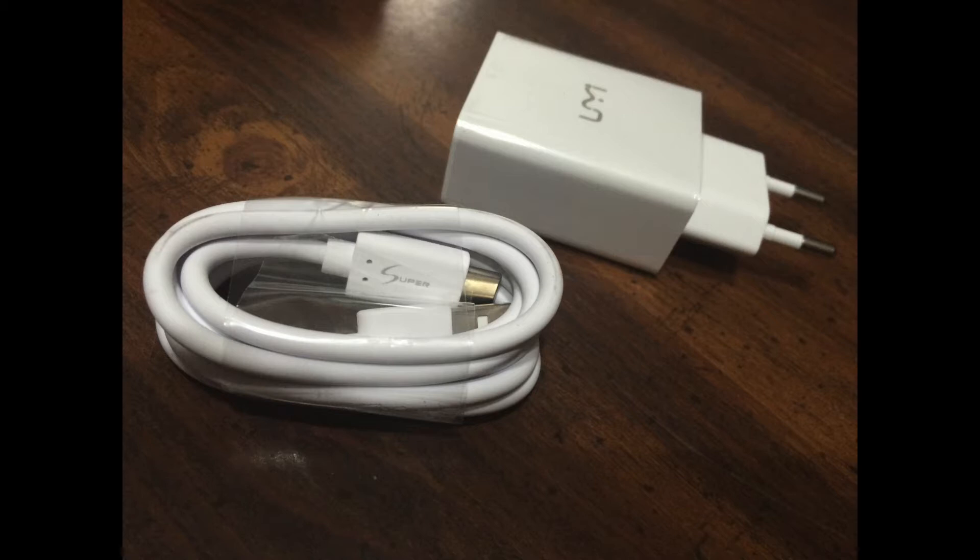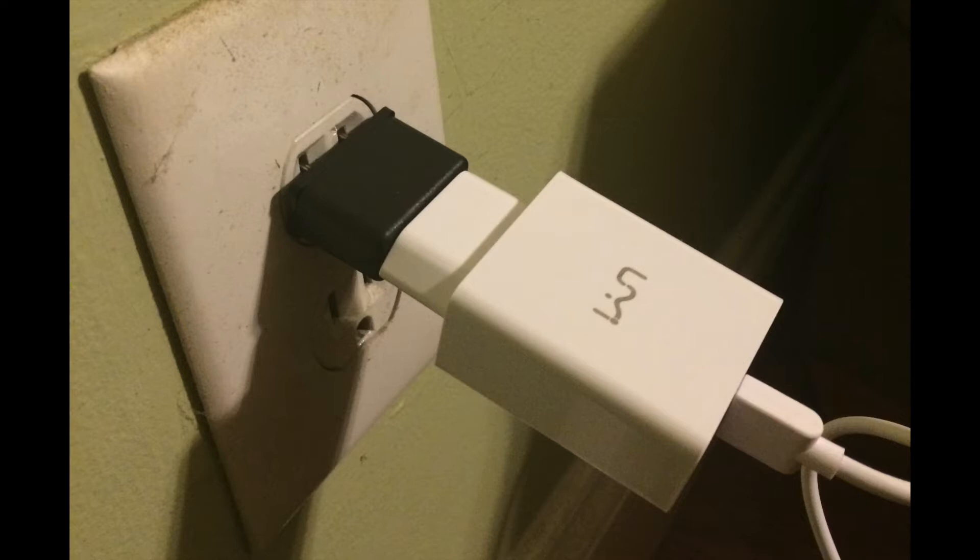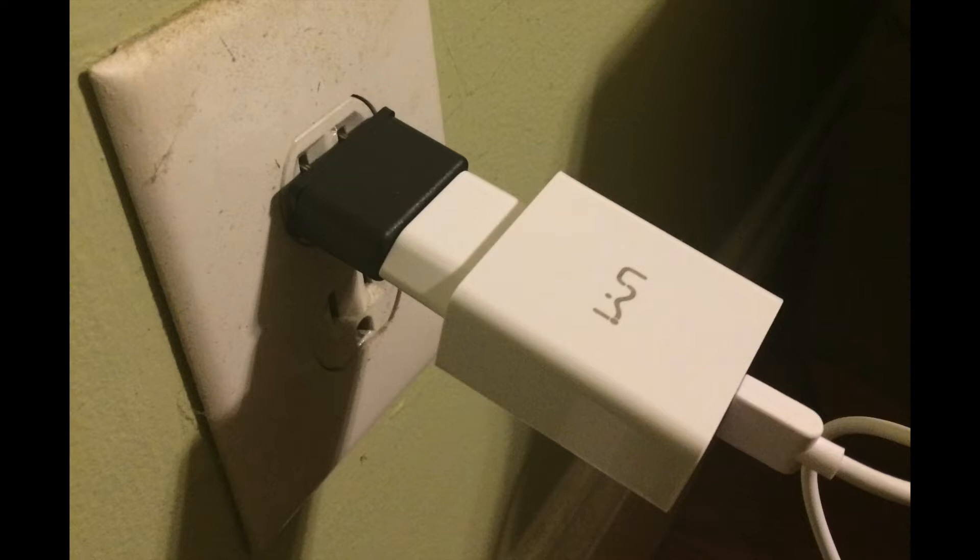The adapter itself is a bit on the heavy side, kind of falls out of the wall, and it's also made for connections in China — it has two round posts as opposed to the two vertical ones that we have here in the United States. It does come with an adapter, however, which unlike the one that came with the Yumi Touch does actually work.